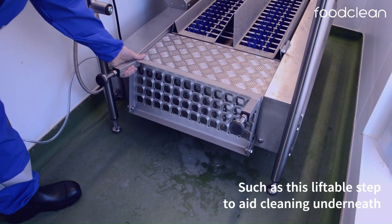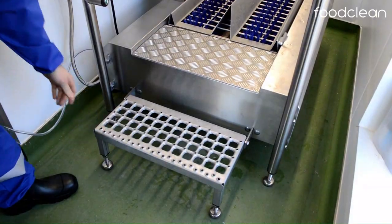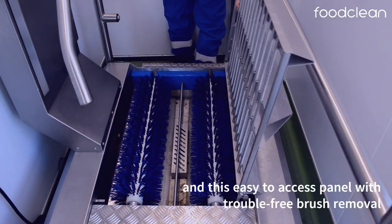An example would be this fold-up step and this trouble-free brush removal.